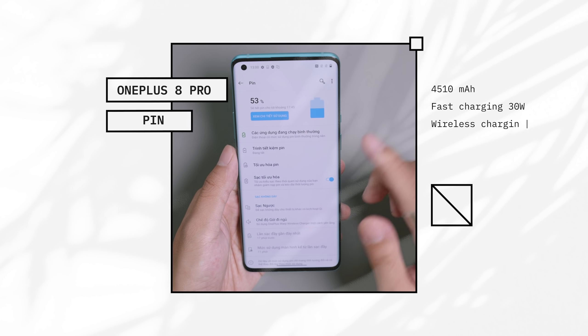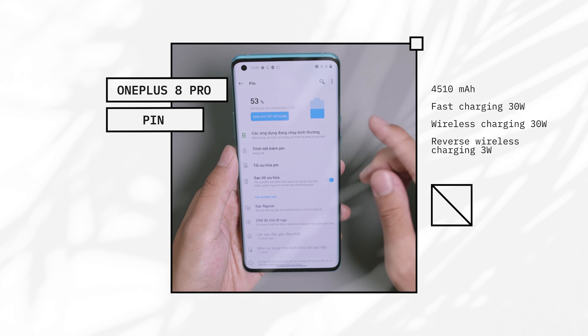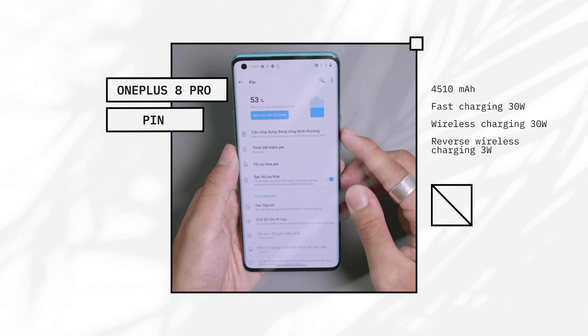Về thời lượng pin, OnePlus 8 Pro sử dụng viên pin lớn với dung lượng 4510mAh. Với nhu cầu bình thường thì khả năng thiết bị mình nghĩ sẽ đáp ứng được 1 ngày rưỡi.